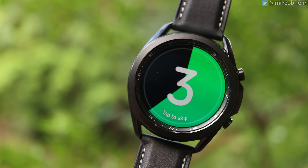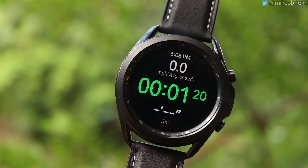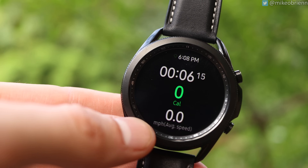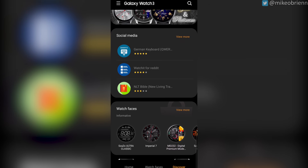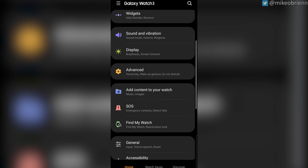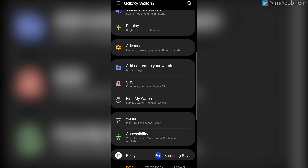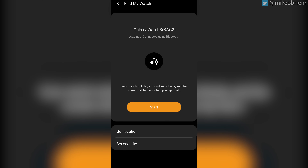Another great thing about the workouts is you can actually customize the screen entirely — all three of them. So you can have your first screen display your time and heart rate or whatever you want to show, which I found really useful. And speaking of customization, using the Galaxy Wearable app, you can customize a lot with this watch. You can browse watch faces, discover apps, and change many settings from your phone. If you lose your watch, just tap 'Find My Watch' and it'll make a sound, vibrate, or show you its location.